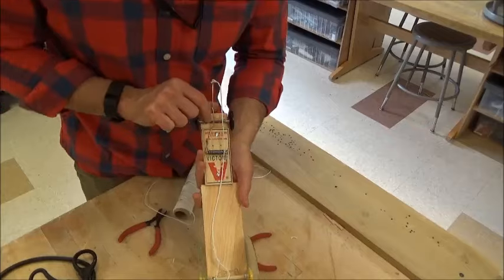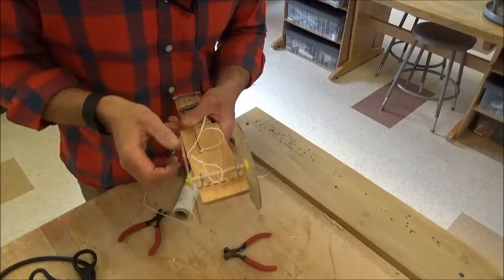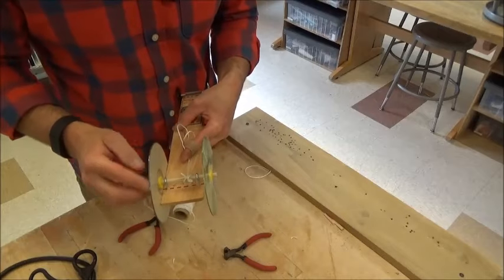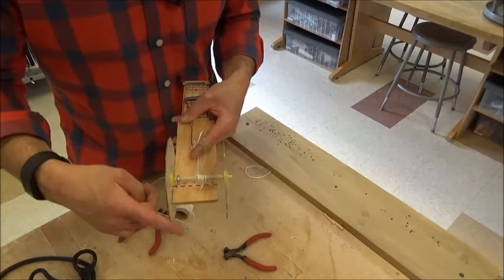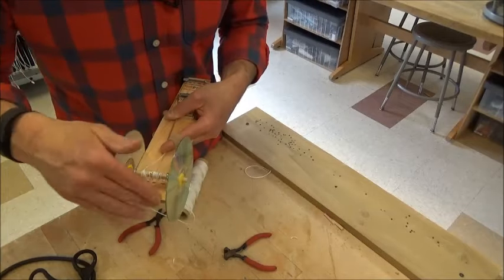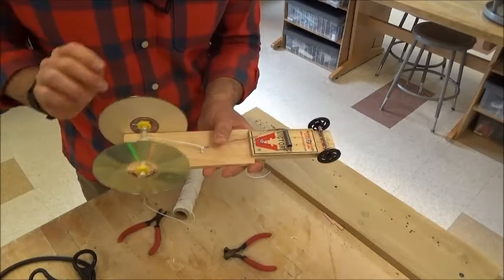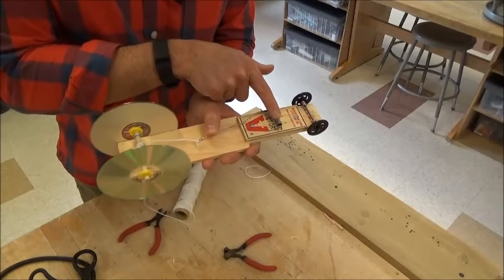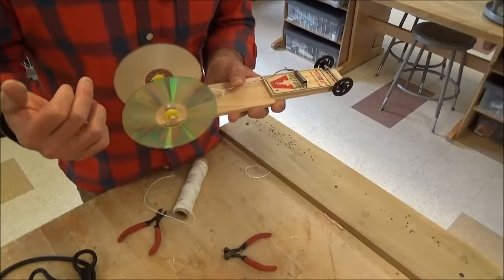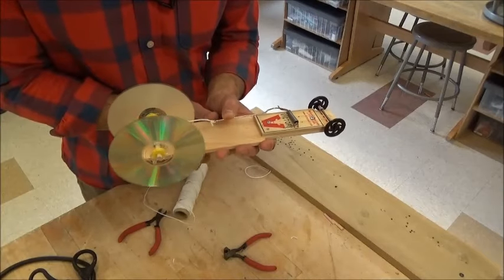I'm going to load this the same way as before — pull the lever back, put the string over the nail, and turn the wheels backwards. Now I'm ready to put it on the ground and let it go. I have the same chain of reactions and energy transfers as before: when I let go of the lever, energy goes from the spring to the lever to the string to the nail to the axle to the CD adapters to the CD to the ground. By making a longer lever I slow down the action and actually make the string longer.